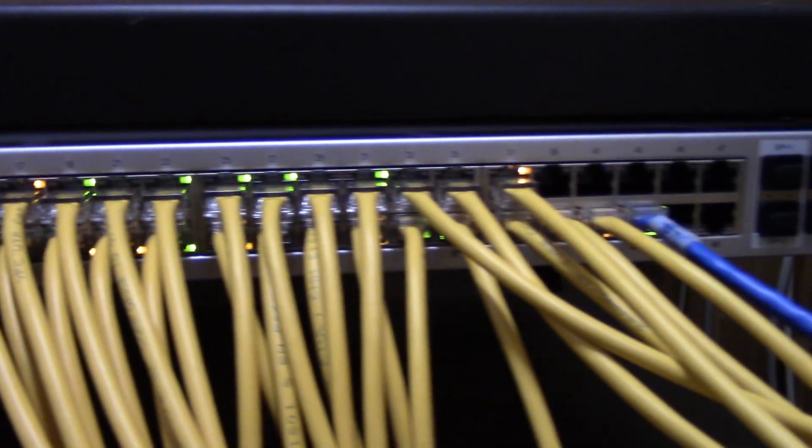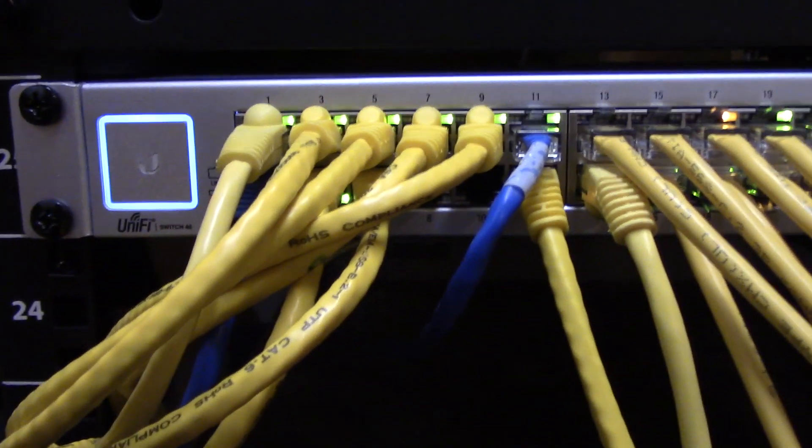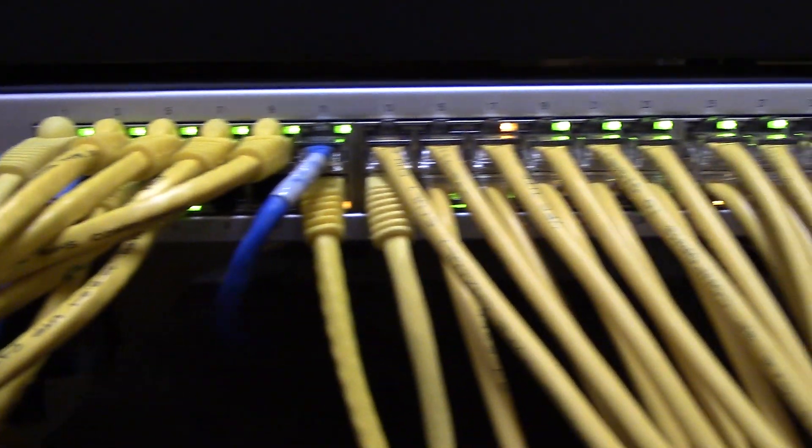Now we'll go upstairs to my computer and adopt this switch on the UniFi controller — I'll try to get some footage of that. Switch is installed. It booted up just fine and I was able to get into the UniFi software. There was an update for the UniFi software so I went ahead and did that. The important part is the customer is happy and everything seems to be working fine.